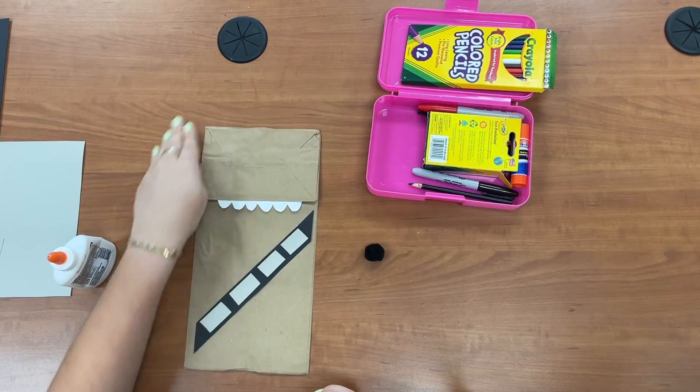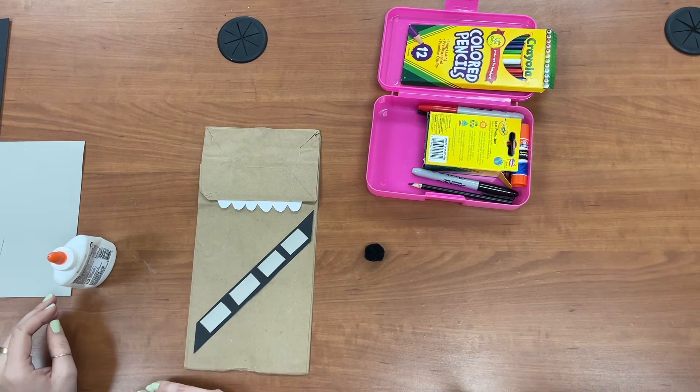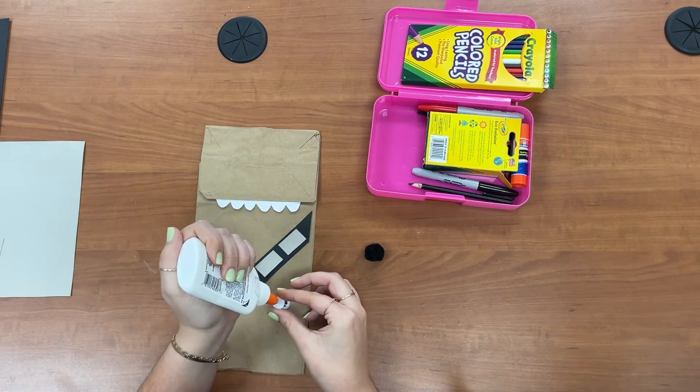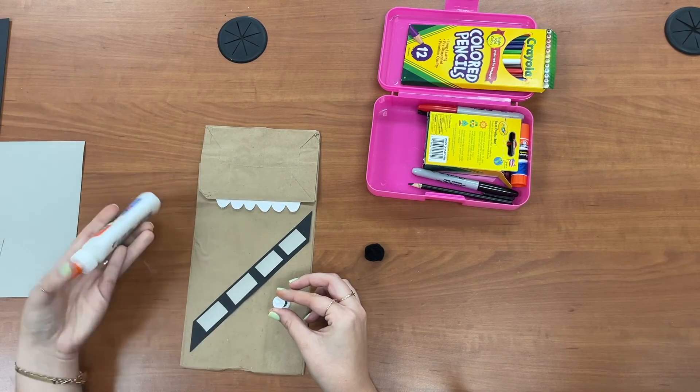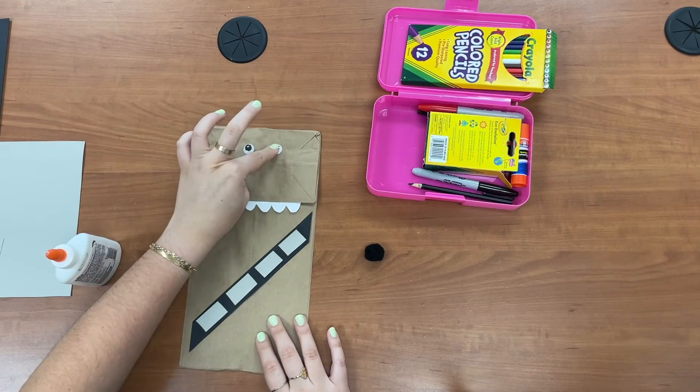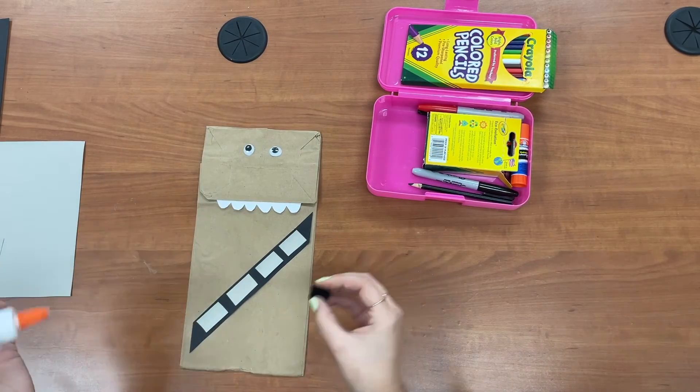And then I have some googly eyes for him. If you don't have googly eyes, no problem — you can just draw them on with black marker. And a black pom-pom for his nose.